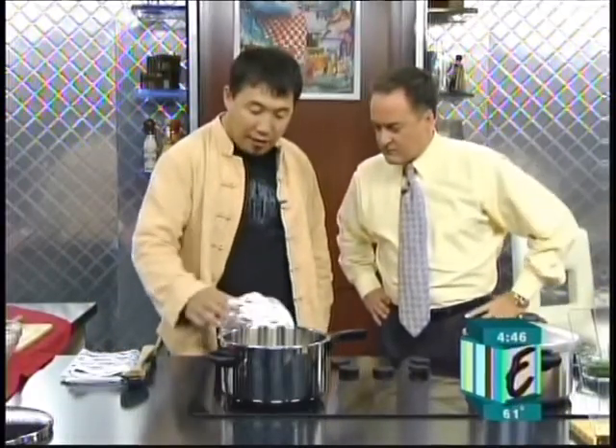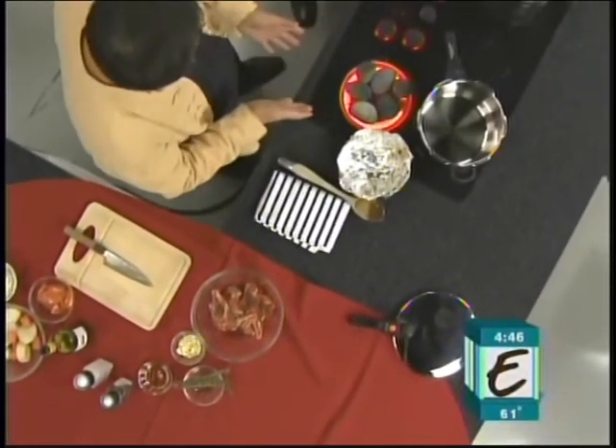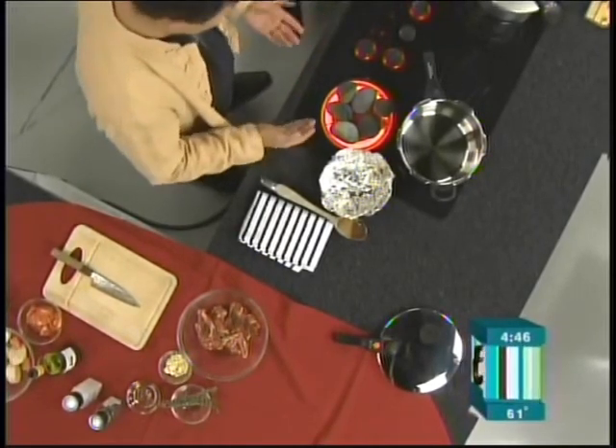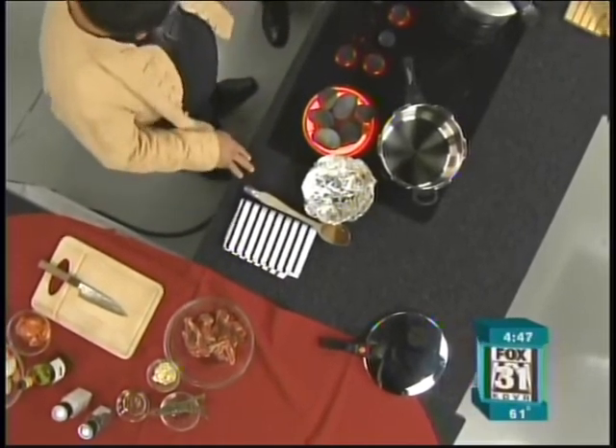This is a river rock. Actually I brought them from Chicago — I didn't know that I would cook today. So I brought them to Chicago. It must not have too much of a crack. We got plenty of river rock here in Colorado.